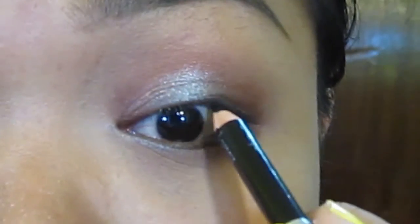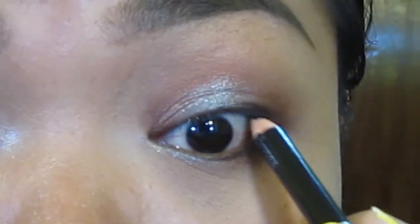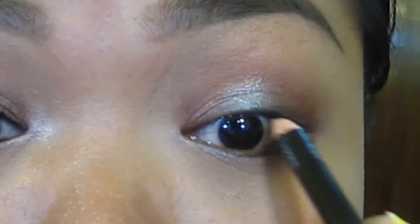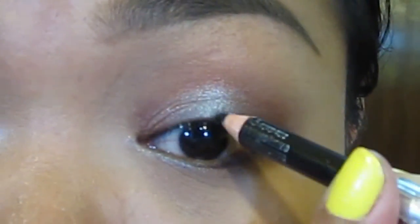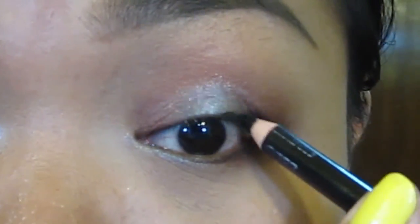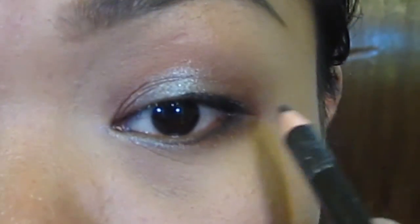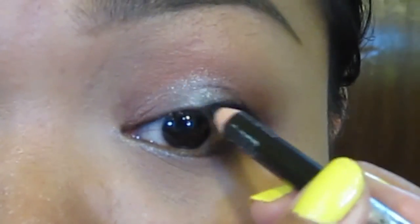Here I am tight lining using a black kohl pencil, and I will also line my eye using it. For this look I won't put a wing — just a regular lining.